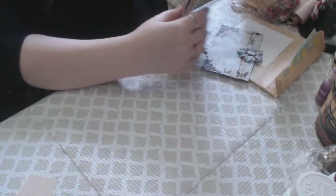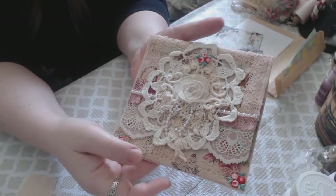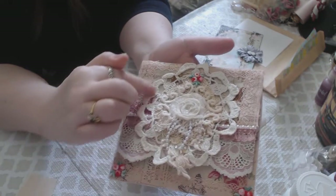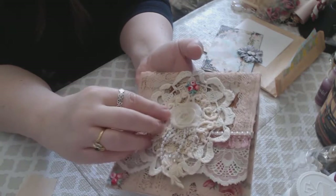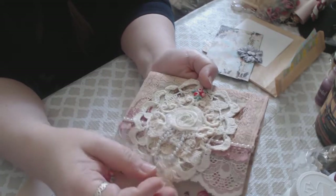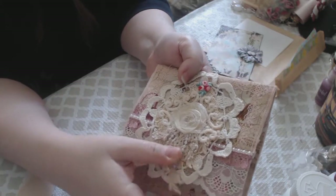Let me put that in — oh my goodness, look at this! Wow, that's gorgeous. The embellishment on the front was made by Belinda Coombs — hey Belinda! That is just beautiful: it's a vintage doily with a rolled flower, a couple of layers of lace, and another doily maybe underneath. And then this beautiful satin rolled flower with some pearls — that is just gorgeous.